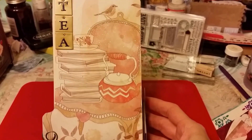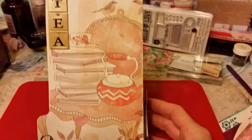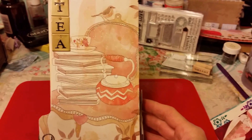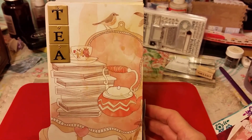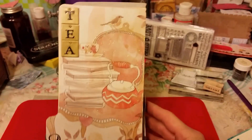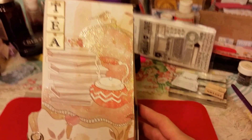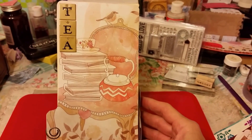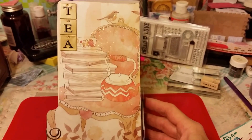This is Die Cuts With A View paper. It was a tea theme for me — I love tea, so I decided to use that paper on my box. These are sticker letters that I got from the mail swap. I think it was Junk Journal Junkies swap where you could send an envelope full of stuff to each other, and this was in my swap back, so I used those.